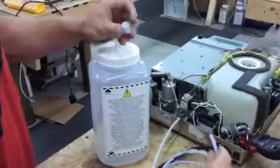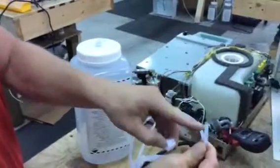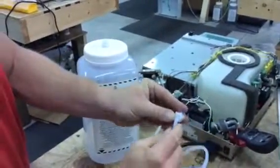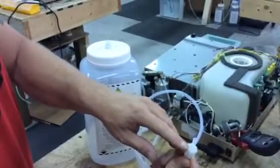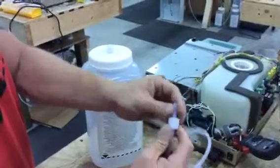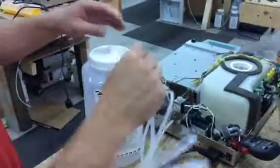From there, you unscrew it. You take the end of your tip here, make sure it's nice and round, and you push it in through here, and then it will lock into place where it's supposed to be.